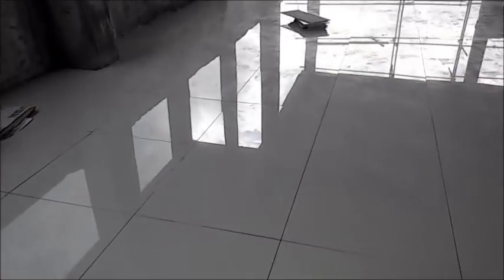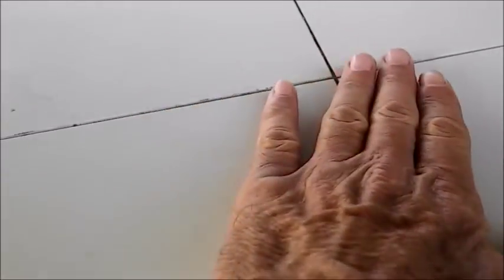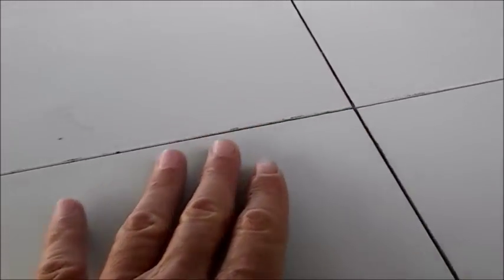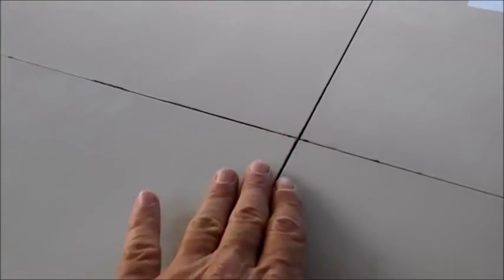In a previous video the tile was almost perfect. This is the same type of application - in fact, the exact same tile used in that video is done here. A lot of people complained they couldn't really see close-up. So I'm trying to do a little more close-up of these lines and the fact that there's no lippage. When you come up to these four tiles, there's just ever so slight - so minuscule lippage that it almost doesn't even matter.